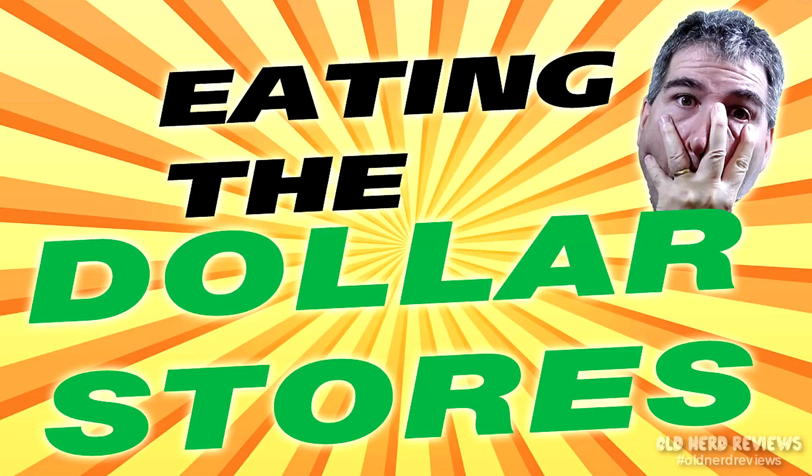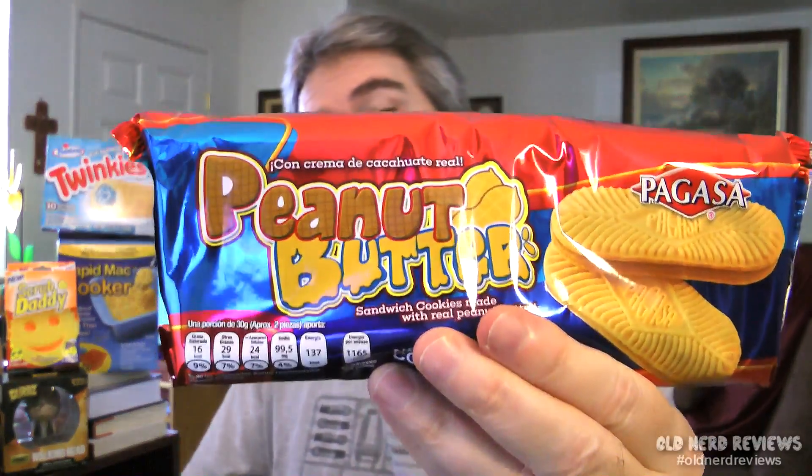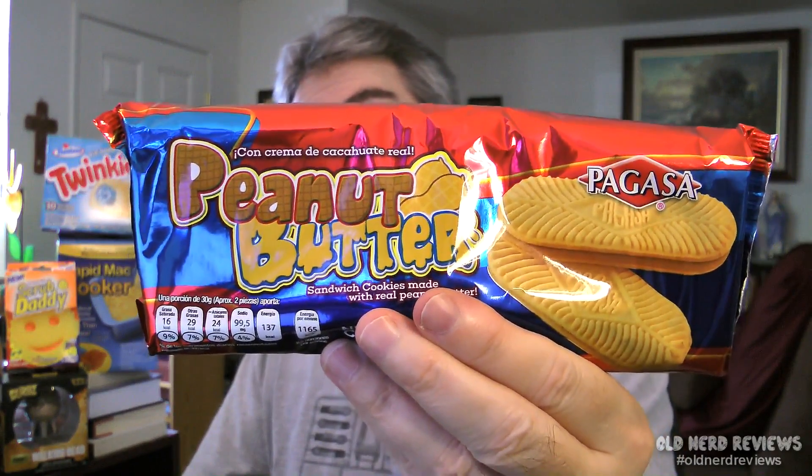Hola gang and welcome again to Old Nerd Reviews. I'm Tony, your old nerd of the day, and I try things so you don't have to. Today is another gut-wrenching episode of Eating the Dollar Stores. This is a series where I go up and down the aisles at the dollar stores finding what's edible and what's not. Today I am reviewing Pagasa Peanut Butter Sandwich Cookies.